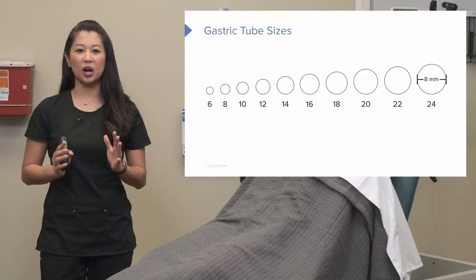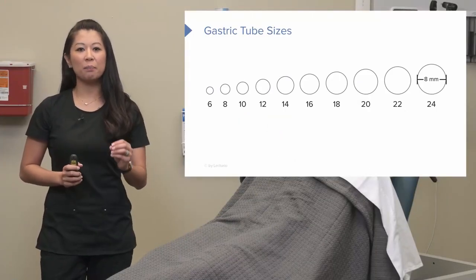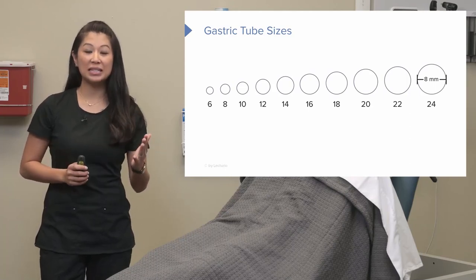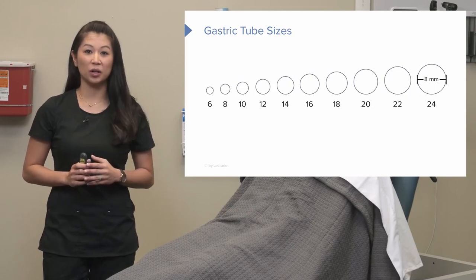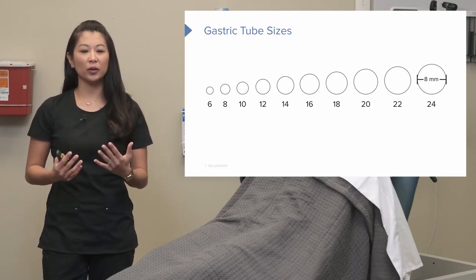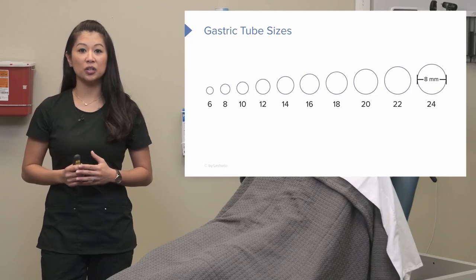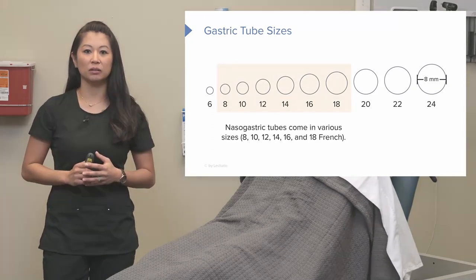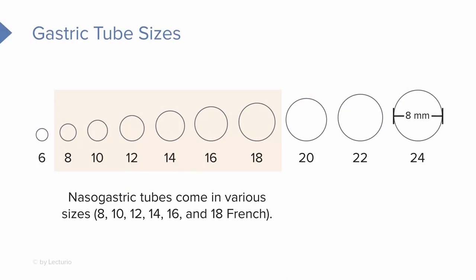Let's take a look at this chart showing a comparison of gastric tube sizes. It runs from 6, which is much smaller, all the way to 24. We talked about the Salem Sump or NG tube running about 14 to 18 French, which you can see in the middle — that's a pretty good size. The Dobhoff tube, by comparison, is closer to a 6 or even smaller, so you can see how much smaller the Dobhoff is in circumference.